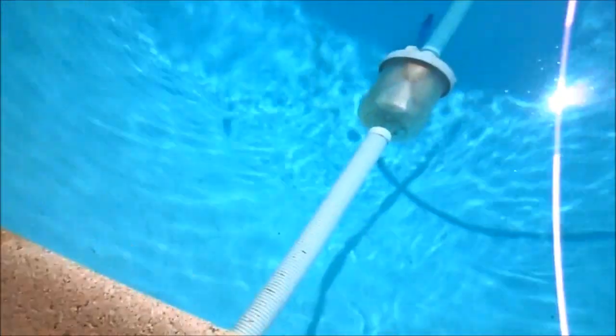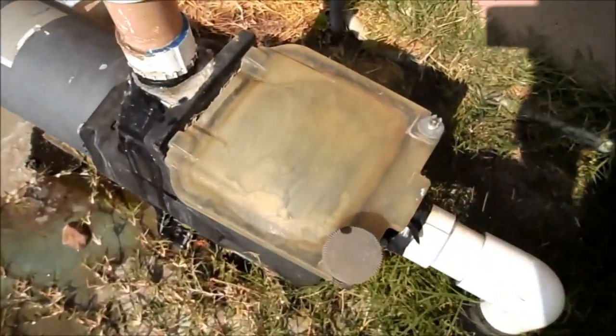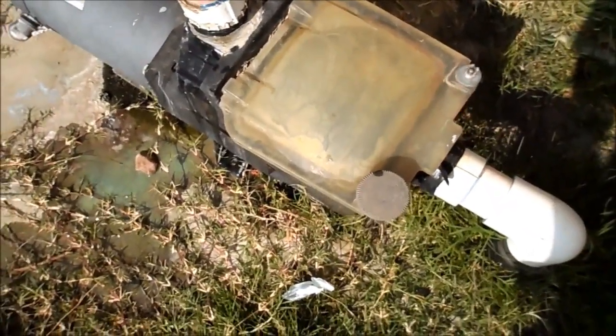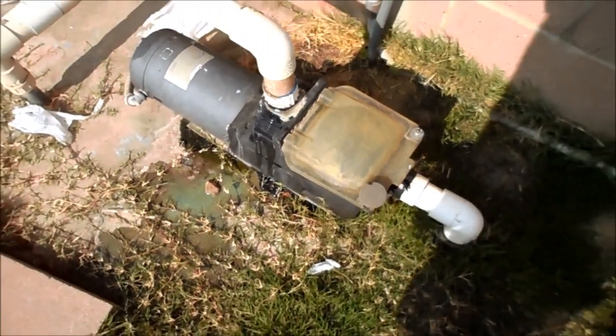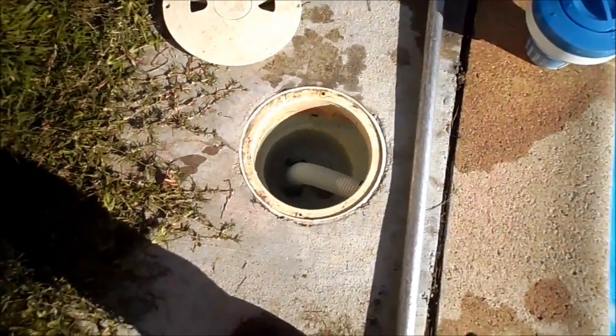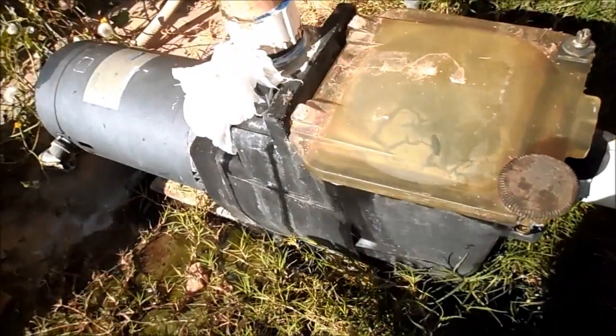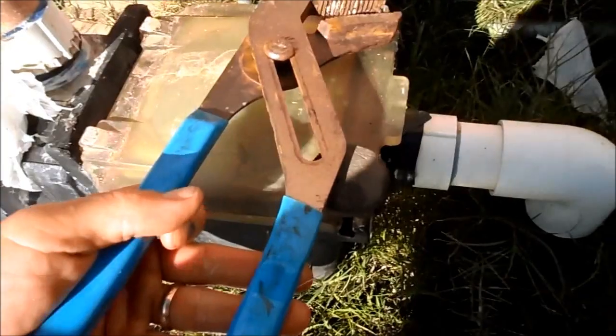So if you have an automatic cleaner and it's not running, a suction leak is probably the culprit. When I plug it back in, it's going to actually lose suction — it'll work for a little bit, and then you'll see over at the pump that we're losing suction because the air is interfering with the pump's ability to pull water. If you have that symptom, check for any kind of leaks and also check the O-ring. Even though this one has a suction leak, I think it's the O-ring that's actually causing the problem.